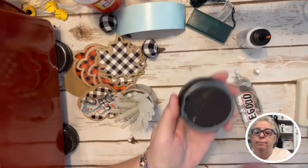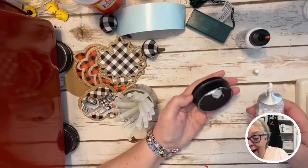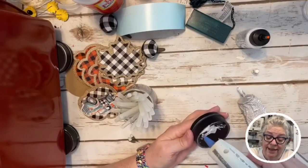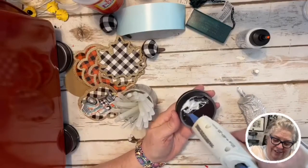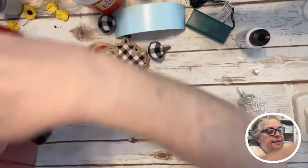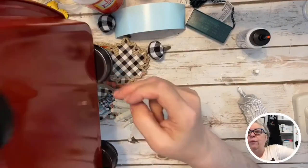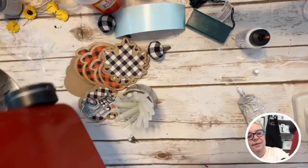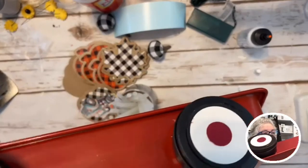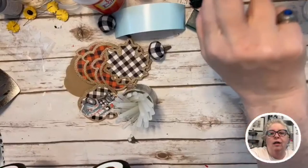The hot glue is just going to hold it in place while the E6000 hopefully makes it a legit relationship. I had to go to the doctor and I fasted — I don't know, maybe I just get grumpy when I fast. It's hard to tell because I'm grumpy a lot. You kind of want these wheels to line up with each other. I'm acting like I make these all the time — I've never made one! Oh my goodness!